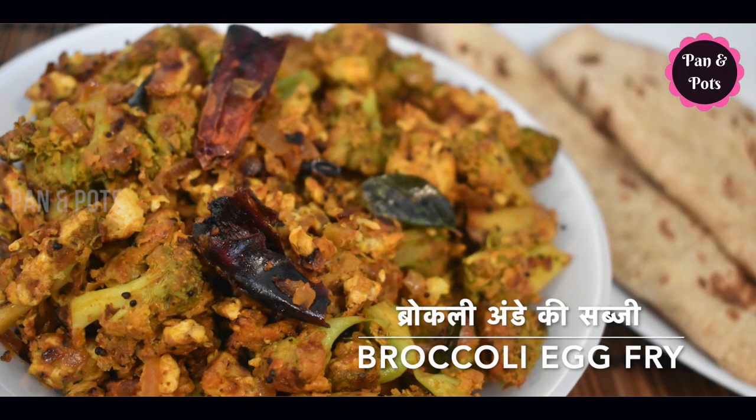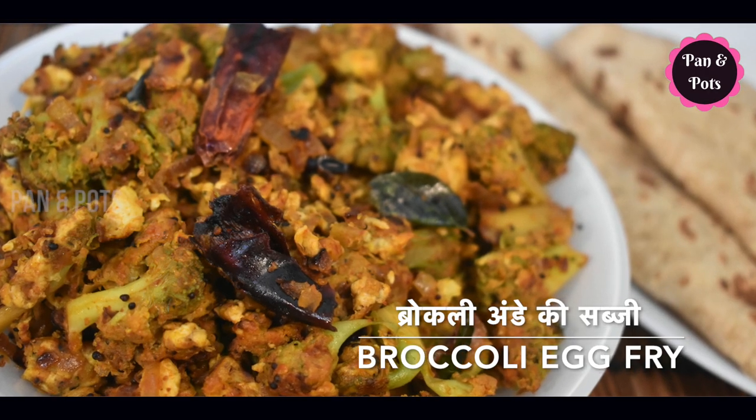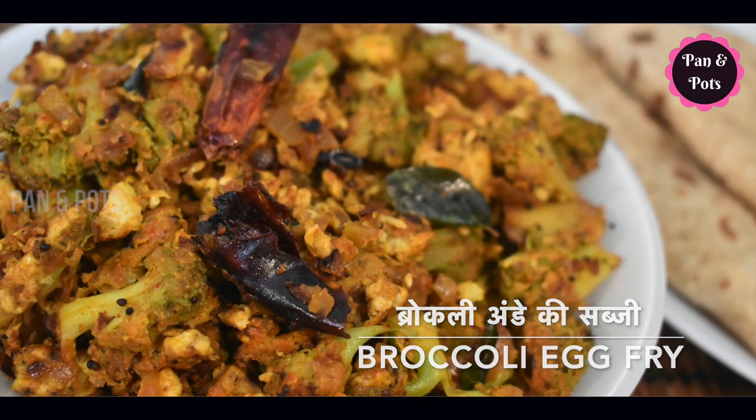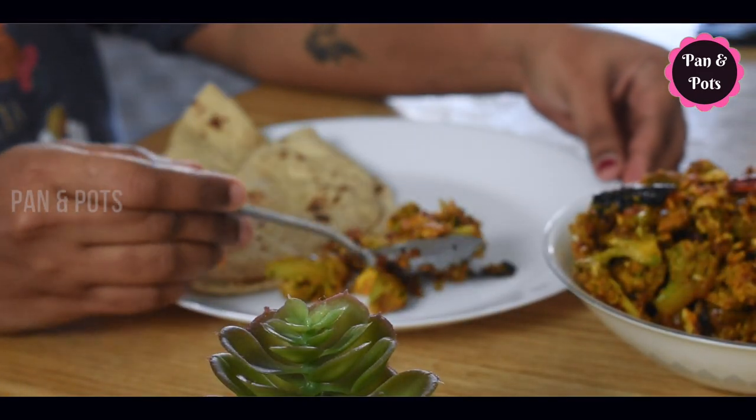Hi friends! Welcome to Pan & Pods. In our Pan & Pods channel, we use a simple broccoli recipe. This is a good taste. You can use it as well.